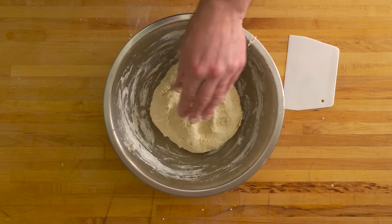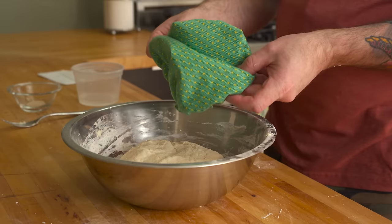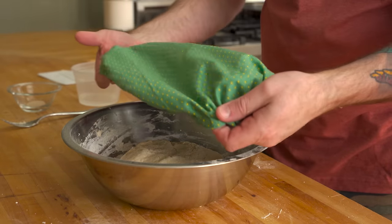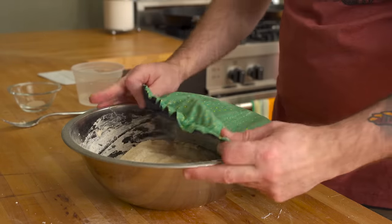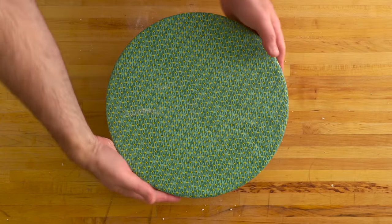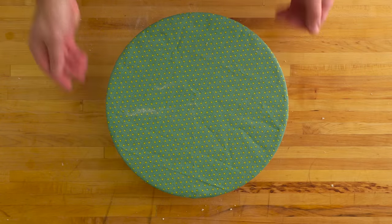Cover the wet dough with something like a reusable shower cap or a damp cloth and let it rest to hydrate for about an hour. This step is called autolyse. It helps to jumpstart gluten formation, reduces the kneading time, and makes the dough easier to handle. The results are better, too.